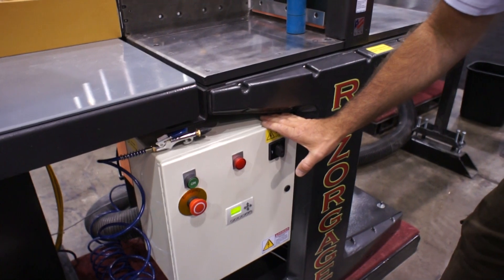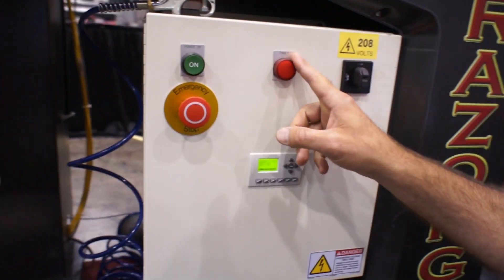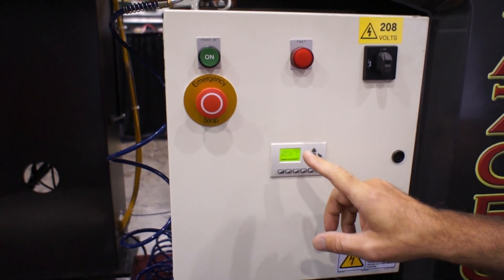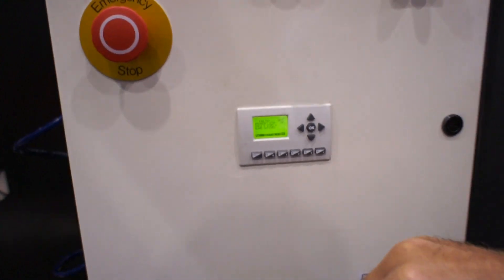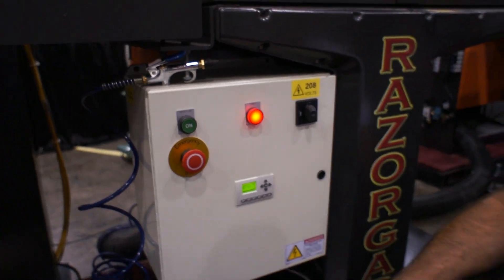The saw has a PLC controller, so there's no air logic. This flashing light comes on when it's time to do preventive maintenance on the saw, and there is also a counter that you can program yourself — for example, to indicate to the operator when it's time to change the blade. You can put in a counter that will make this light come on when you want the operator to change the blade.